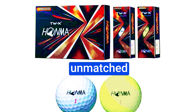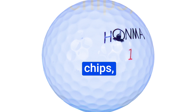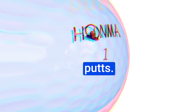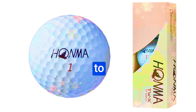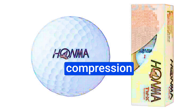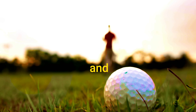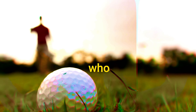It's clear that the HONMA TWK1 golf balls are more than just equipment — they're a gateway to enhanced performance. Merging innovation with player-centric design, they strike a harmonious balance between distance, control, and forgiveness. Sure, they might be in a higher price bracket, but the investment is well worth the payoff on the green. With the TWK1 balls, HONMA reaffirms its role as a driving force in the world of golf innovation.